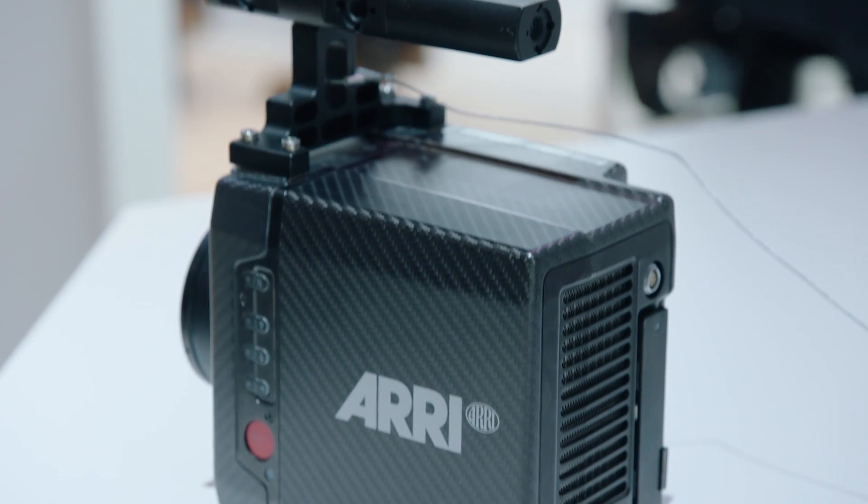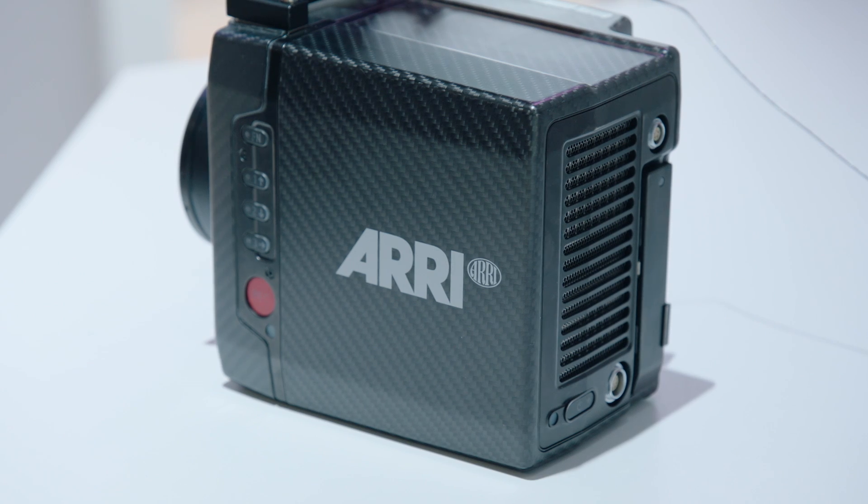If you want to know more about the Alexa Mini, go to our website at arri.com/alexamini. Thanks for your attention and see you next time at NAB 2016.